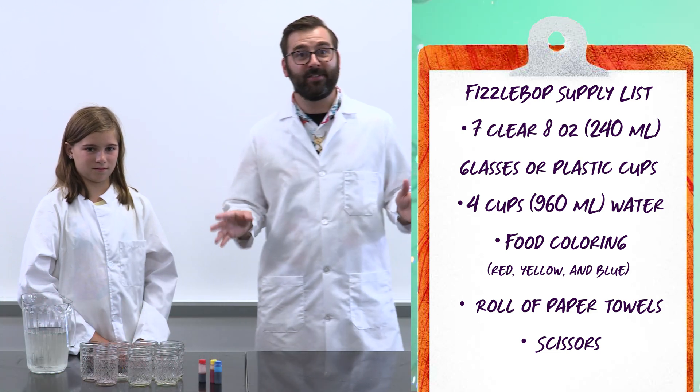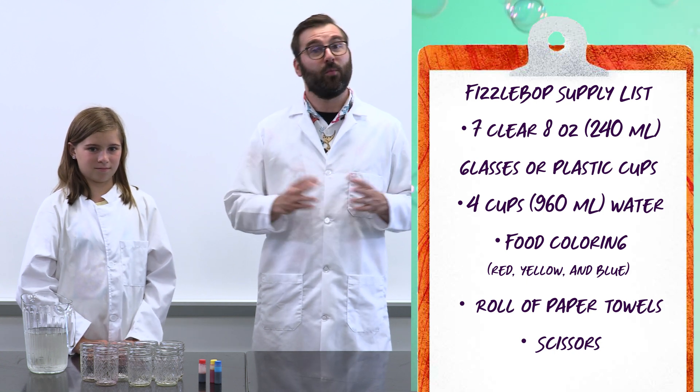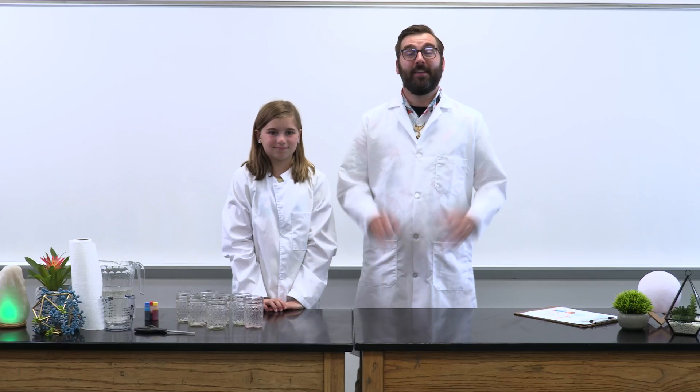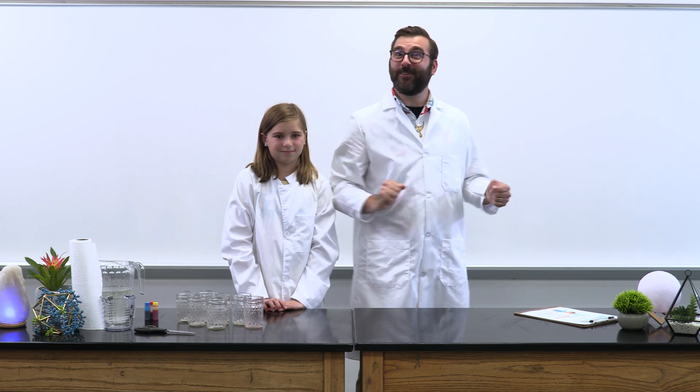If you need to gather supplies, right now is a magnificent time to pause the video to conduct — which means to do — that activity. Now it's time for some Fizztastic science fun. Are you ready for the experiment?